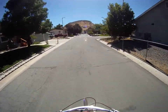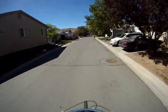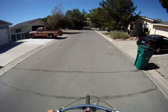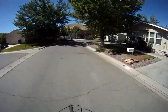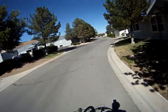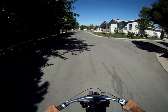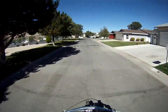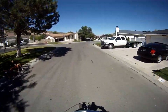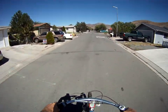There it is — we've got a pretty stiff wind. Going 19.6 miles an hour. 20 miles an hour in 5th gear.